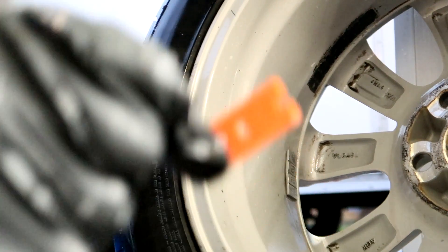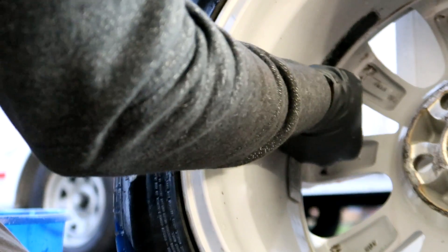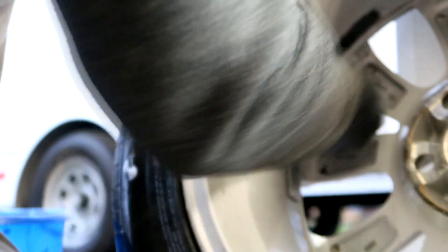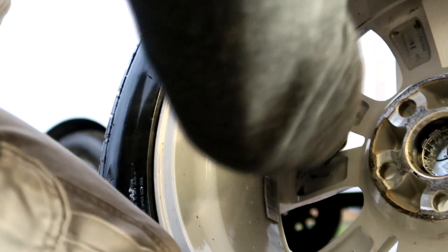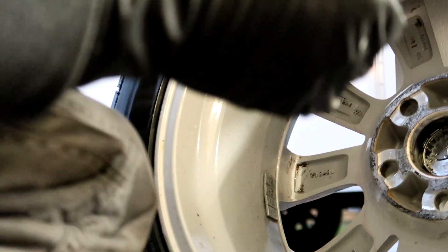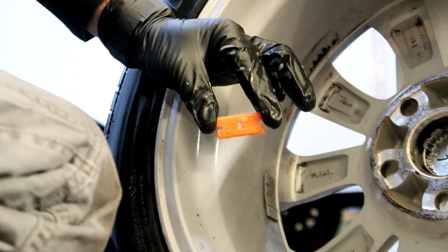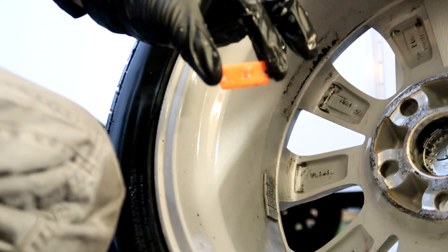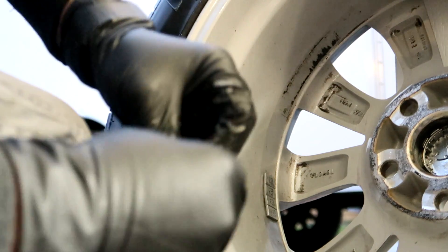I'm going to take a plastic razor blade and scrape off this old wheel weight glue. That kind of shaved right off. I love these plastic razor blades — they really help with difficult jobs like this.